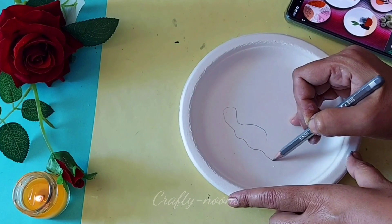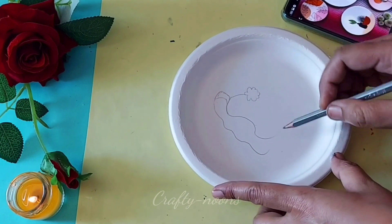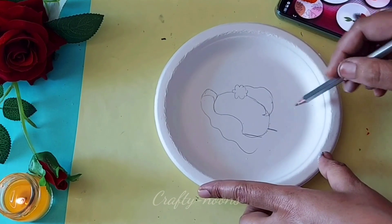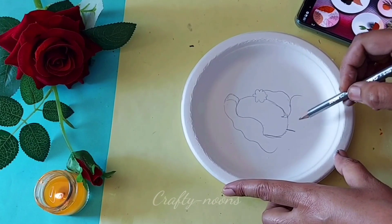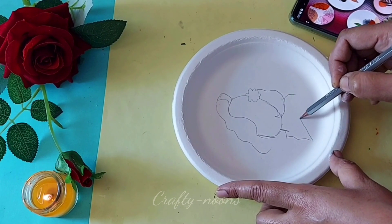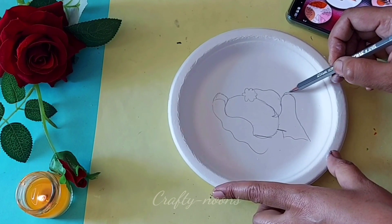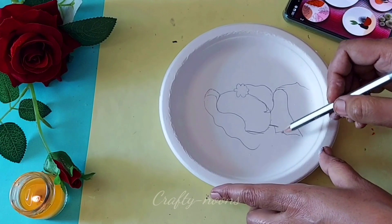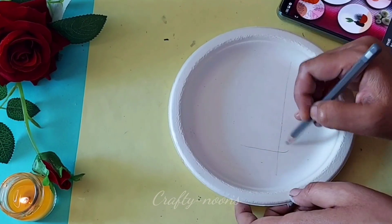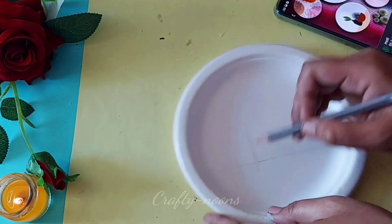So guys, I will advise you to use these kind of plates as your canvas. You will be able to use these things — I will show you how to use them. You just need to gather these kinds of materials to try them.